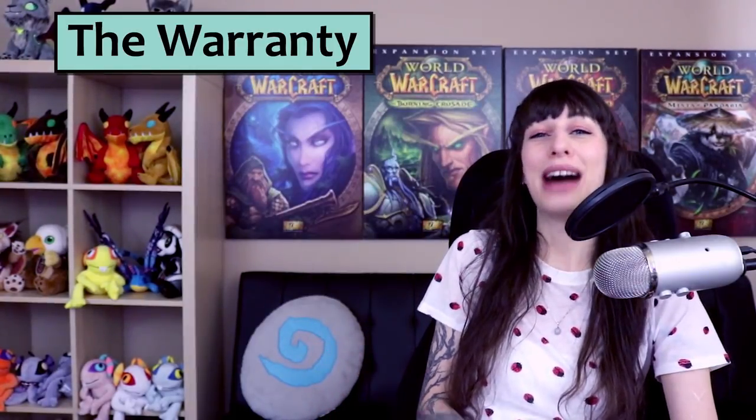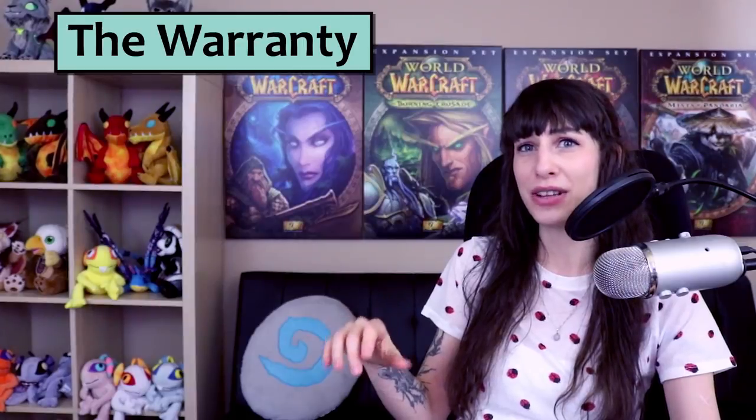For less than $10, you can get a third-party warranty from something like Square through Amazon. It covers three years, includes wear and tear, and covers repairs and replacements should it fail. If you decide to go the Naga route, I would consider that strongly, because from everything I've seen, the odds of your mouse failing through use within the first three years are pretty high.